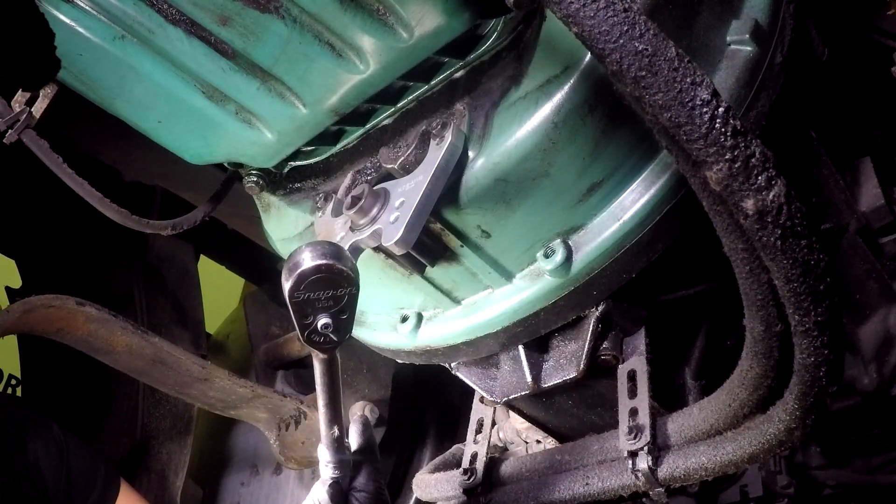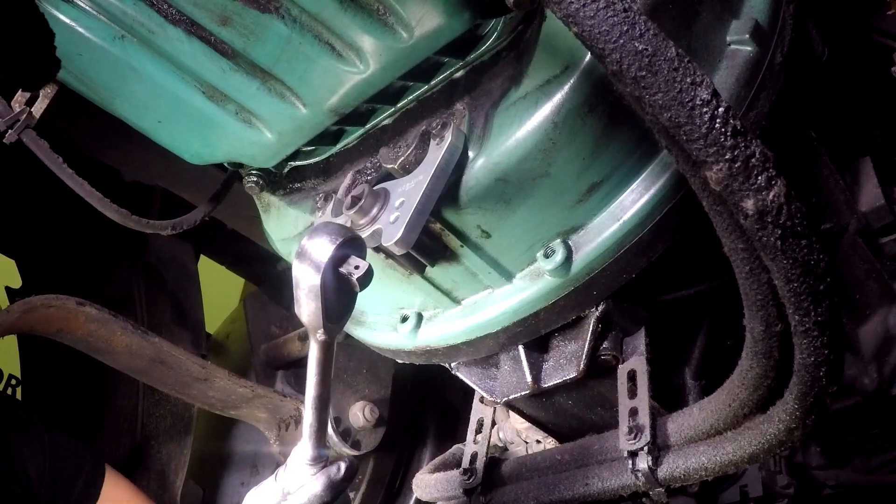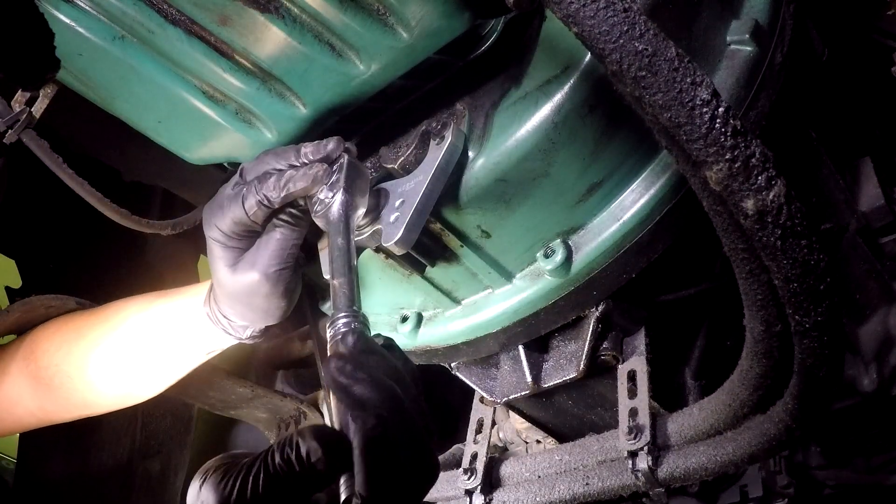After the tool is installed and the bolts are hand tight, use a half inch ratchet to turn the engine by hand. Do not use an impact gun — you could damage the flywheel and the tool.